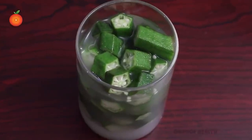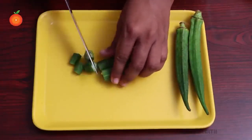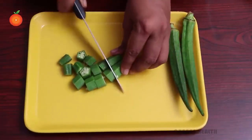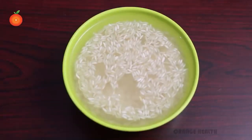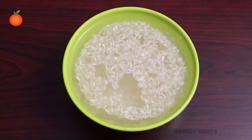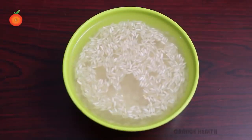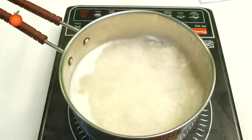Okra with rice water cures diabetes. The seeds and peel of okra have anti-diabetic properties which lead to stabilized blood glucose levels. A moderate amount of healthy whole grains such as brown rice or white rice instead of processed grains may reduce the risk of complications like diabetic neuropathy. First, prepare rice water by boiling rice in a bowl.